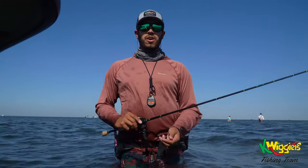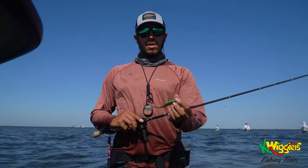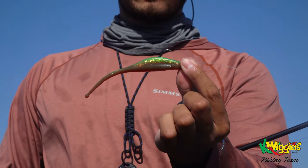How's it going guys? Captain Josh Garza here. We're in Port Mansfield, Texas, and today I'm going to talk about the K-Wiggler's Ball Tail Shad.